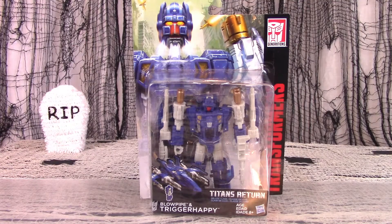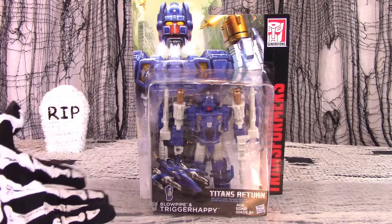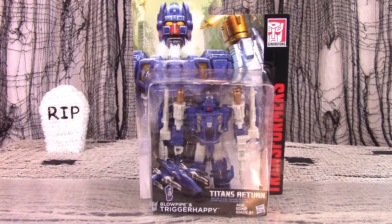Trigger Happy was one of the original Generation 1 Target Master toys, which had gun accessories which turned into mini-con robots. With an appearance that sort of mimics the X-Wing fighters from some other franchise, Trigger Happy was perhaps the coolest looking one of the Generation 1 bunch.